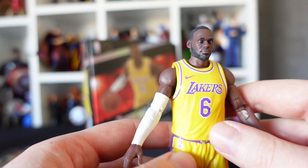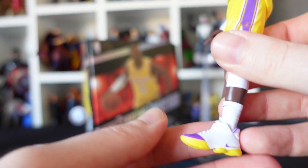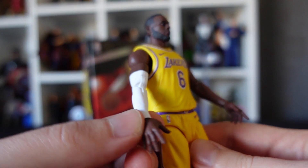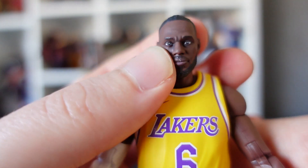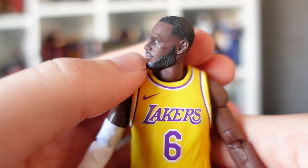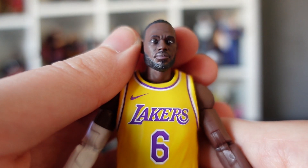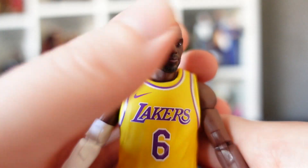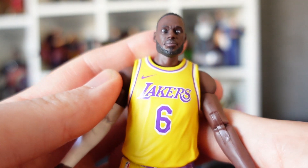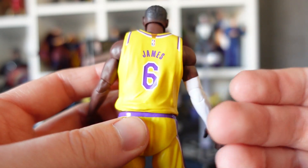We've got the LA Lakers uniform — jersey, shorts, Nike-branded socks and sneakers, and his white sleeve. His likeness from pretty much every angle is a really, really good likeness to the actual LeBron James. The beard looks great, there's great texture in the hair, and the eyes look really good as well. You're not going to get full photorealistic likeness like you would from Hot Toys, but for a figure that cost me £30 I'm very, very impressed.